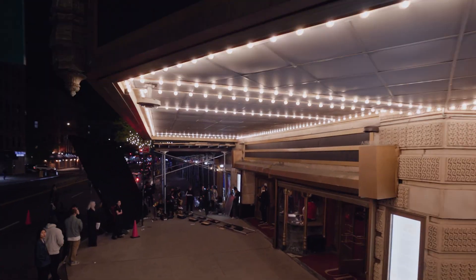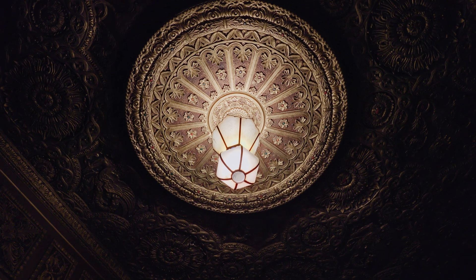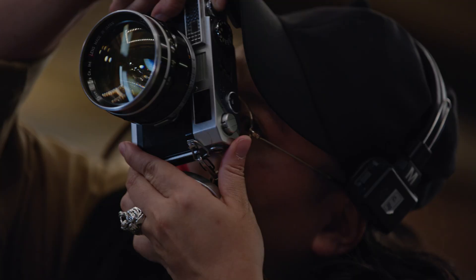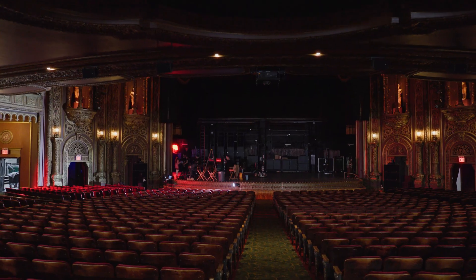We're shooting at the United Palace Theatre. It's a historic theatre in Washington Heights, New York. As a DP, I'm always advocating for a place that has inherent texture. I always want to be able to almost feel like I can touch the image. I'm really excited to utilize the C400 to showcase this beautiful place.